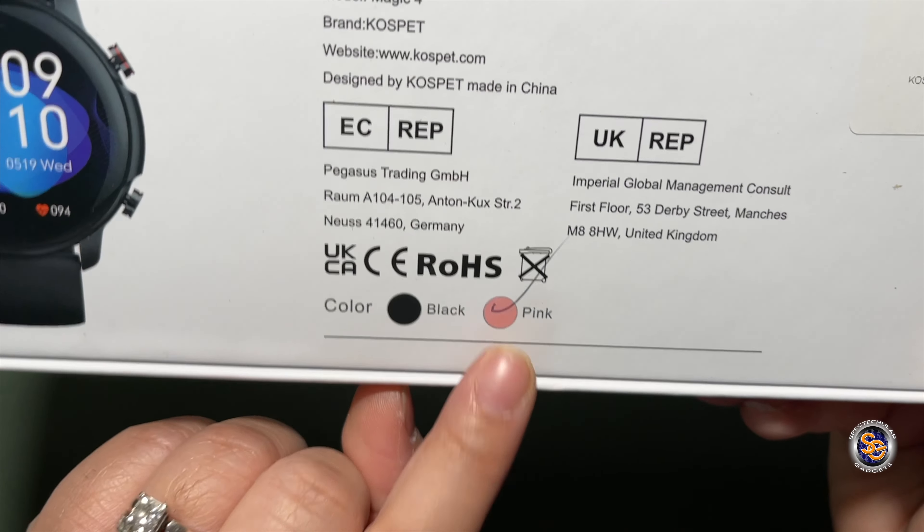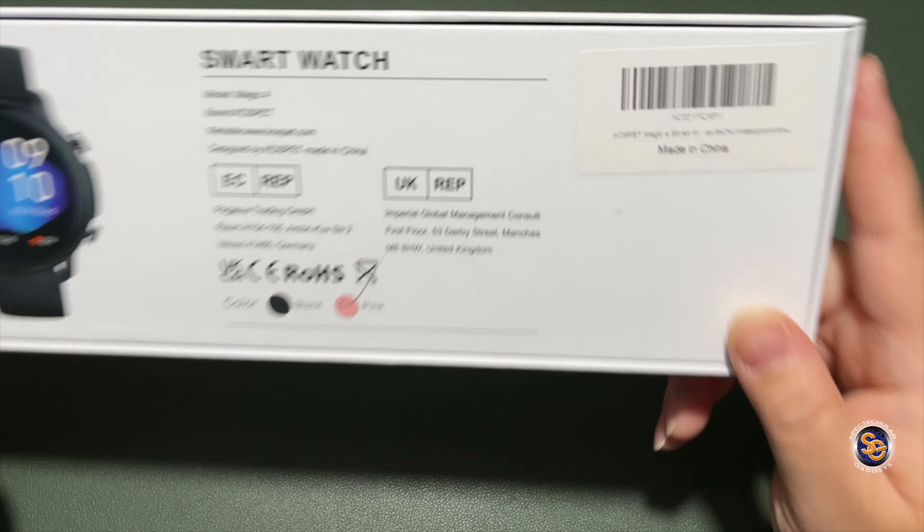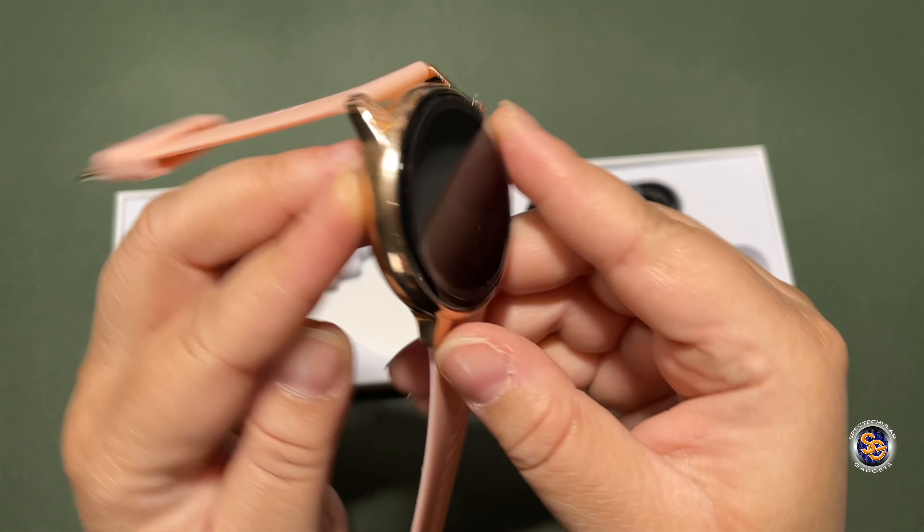As you can see, there is very little information on the box. You do get a picture of the watch, and they have their website right here. There are two colors: black and pink — they checked off pink, so they sent me the pink watch. Also note: this watch is waterproof, has 20 sport modes, and 10 days battery life.